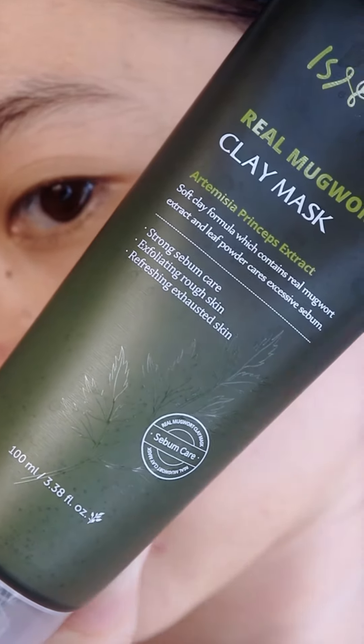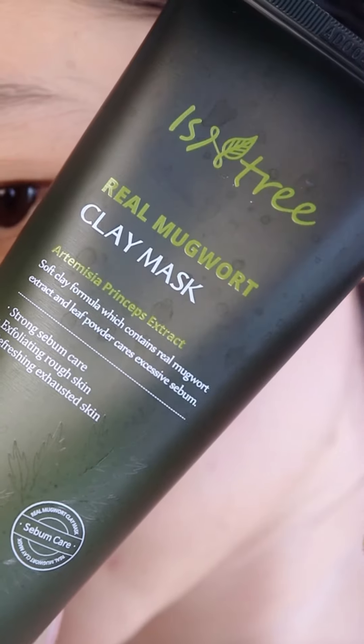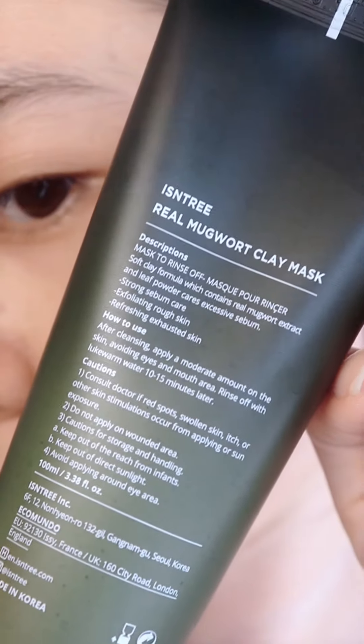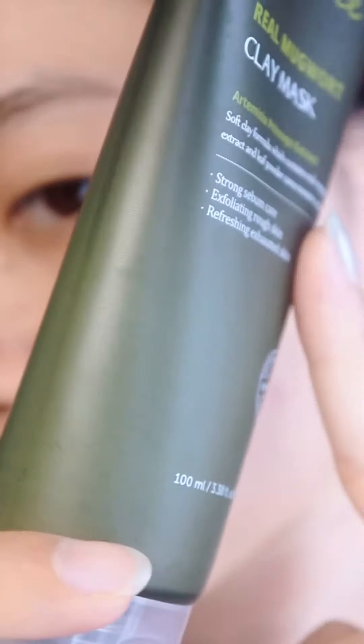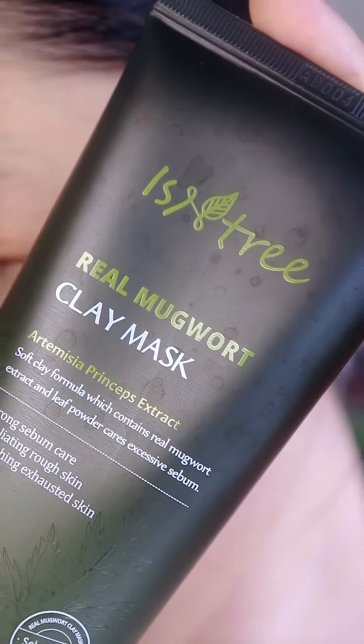Hello again, my name is Hannah B. Today I'm going to share my experience using the real mugwort clay mask from isntree. I bought this recently from Style Korean. Right now the packaging is changing, but the ingredients and everything are still the same.